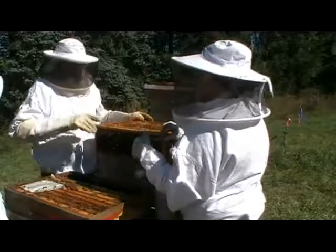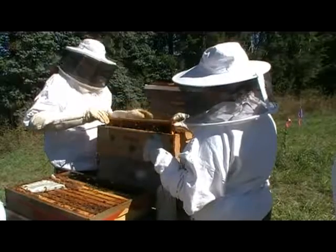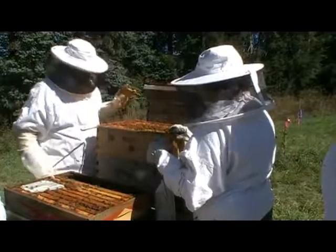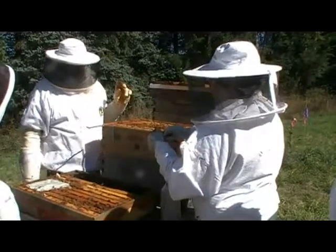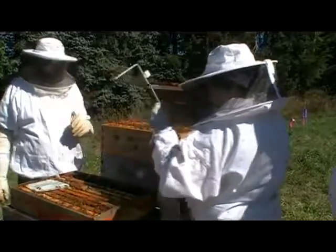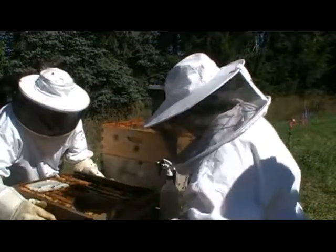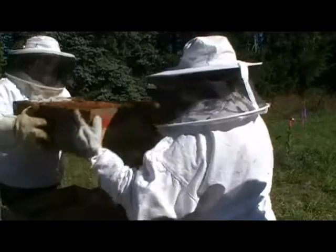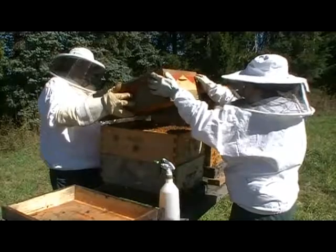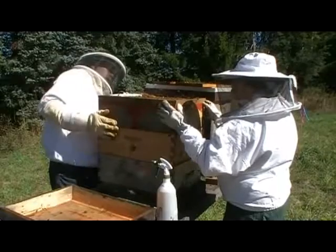Oxalic acid just became legal for use as a varroa treatment about a year ago, and a lot of people are saying it's making a big difference in beating back the varroa mites. Have you been able to find it here? I had to order mine online — I tried Home Depot and Ace Hardware and couldn't find it. I got mine from Amazon.